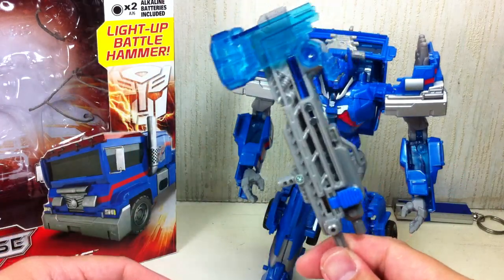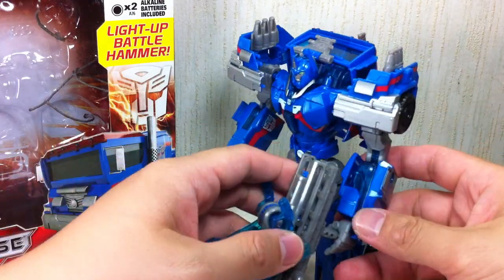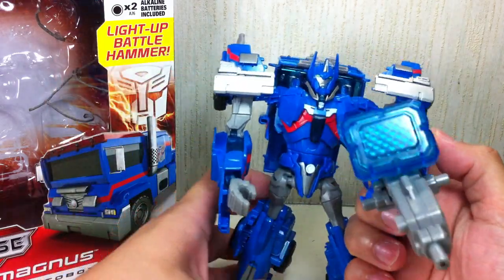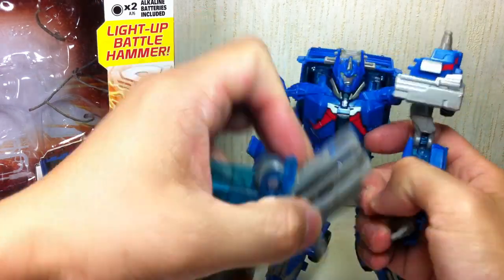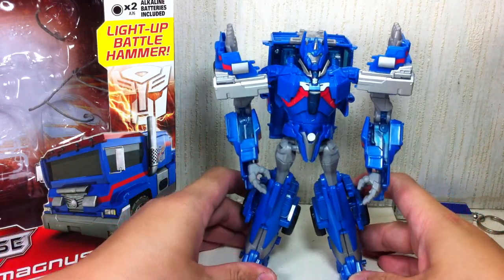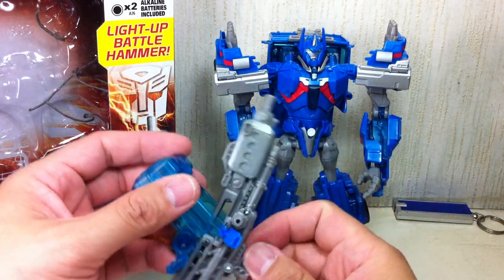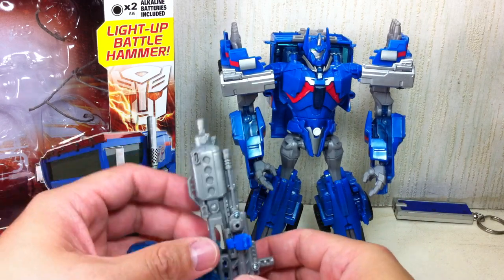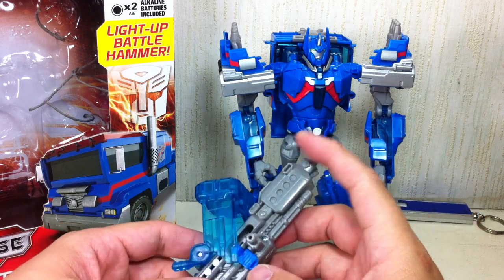He also comes with his battle hammer, which doubles as a gun. He can hold it on either hand. And if you like a gun with a big hammer on top, it's pretty cool — you can hold it like a machine gun. By the way, I like the fact that you can lock the Mech-Tech gimmick, because it's just ridiculous to have Ultra Magnus have a hammer that only stays in hammer mode if you hold it and it just snaps back. I'm so happy they found a way to lock this.